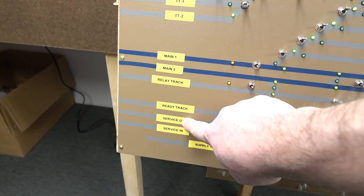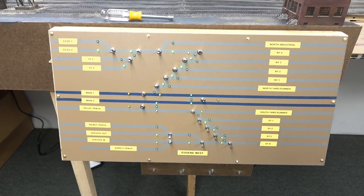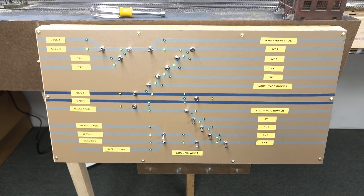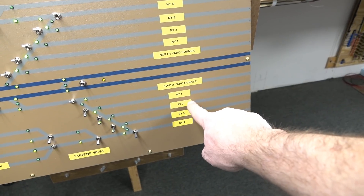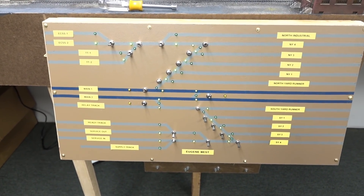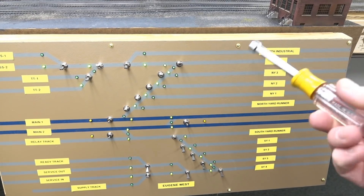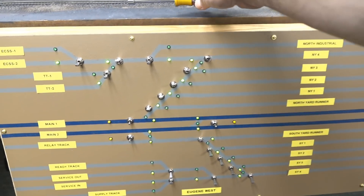I wanted to label the panel because when you're at someone else's layout operating, especially as a new person, labels really help. I tried spraying with Krylon matte varnish but it didn't help the peeling. A note of caution on the toggles: use a nut driver to secure them - hold the switch from the back and tighten the nut on the outside. Be delicate, don't go medieval on it.